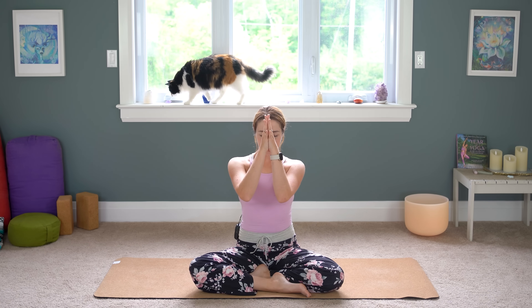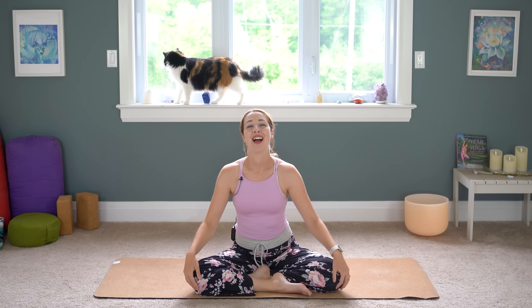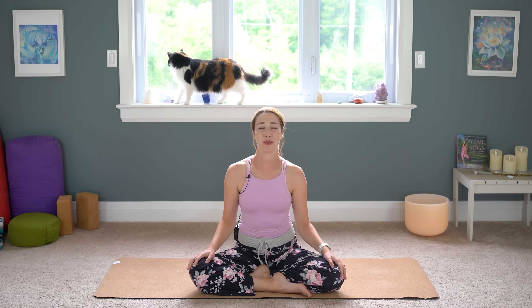Thank you so very much for doing this 10-minute beginner yoga practice with me. I would love to know how this went for you. I have many more beginner practices on my channel as well as inside my mobile app — I'll leave links to that in the description if you want to check it out. Hopefully you'll practice again with me very soon. Have a wonderful rest of your day.